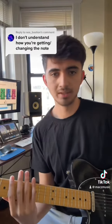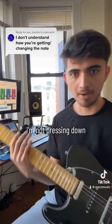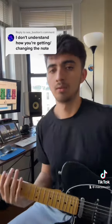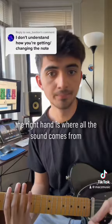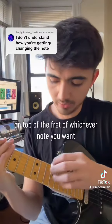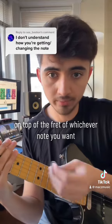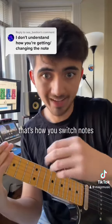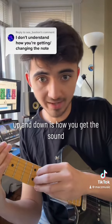Your left hand, or fretting hand, is just holding the strings — that's its only purpose. You're not pressing down, just holding it. Your right hand is where all the sound comes from. You go straight onto the fret — on top of the fret — of whichever note you want. I'll do the 12th fret. You rub up and down, not side to side. Side to side is how you switch notes; up and down is how you get sound.